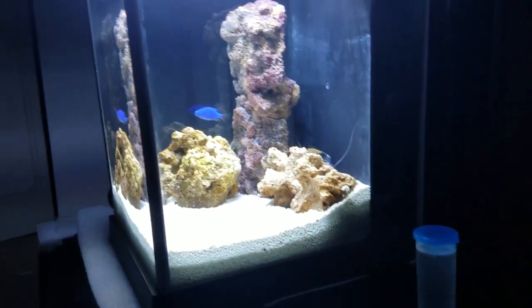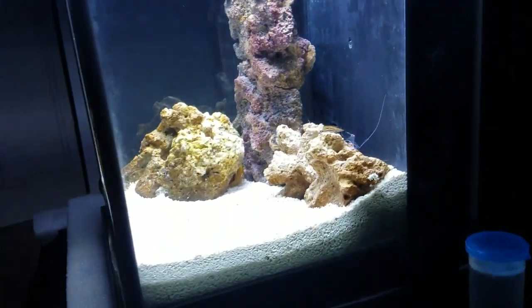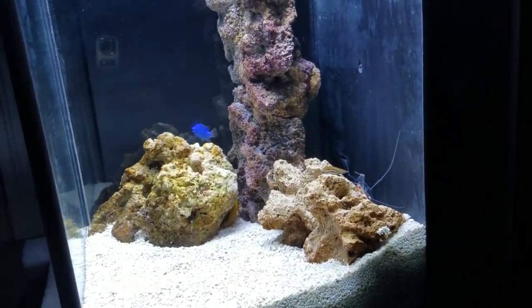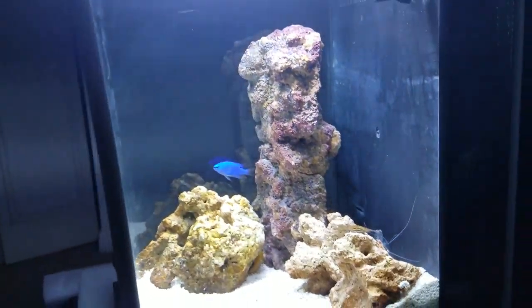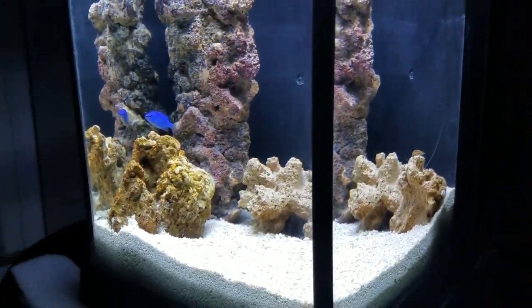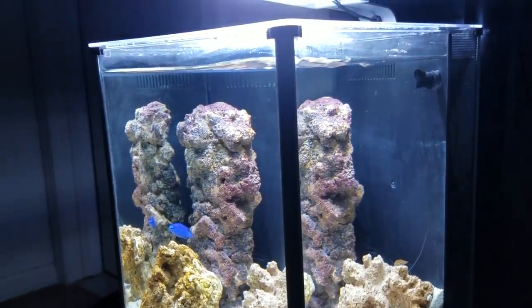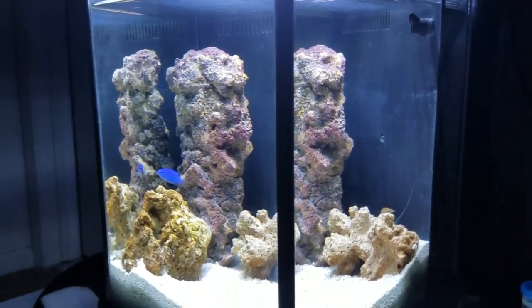Hello everyone, my name is Sean and this is my day six update on the 2.6 gallon Pico saltwater Fluval Spec 3.